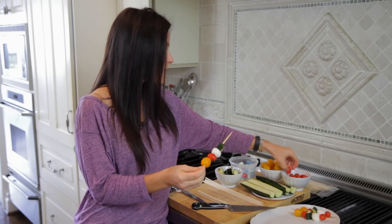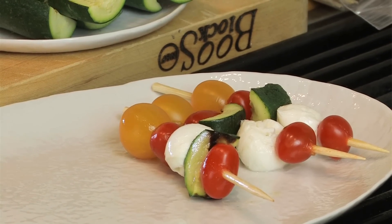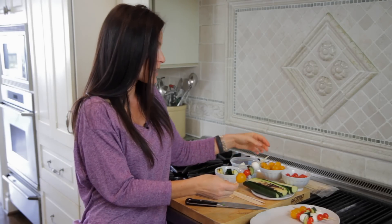Look how pretty this is going to be. And one more tomato and on the plate. If you don't like zucchini you can do anything green that you like, or you can bring a piece of pineapple in or whatever you're in the mood for. A mango would be delicious.